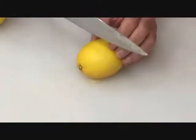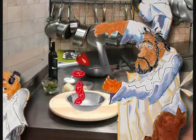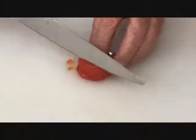Two whole lemons — I roll them to free the juice from the inside, then cut them in half and set them aside. We cut our tomato into quarter inch slices, then do a rough dice.